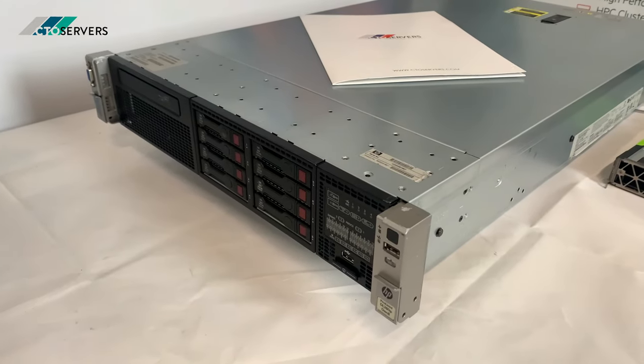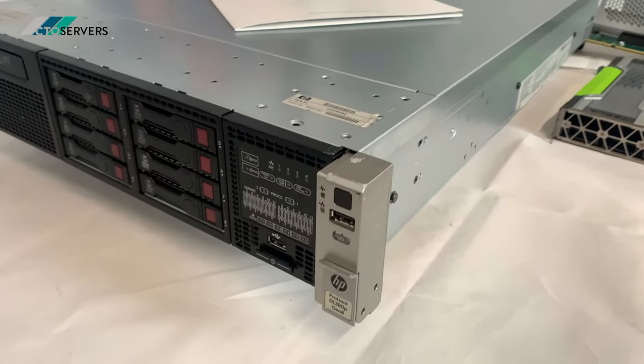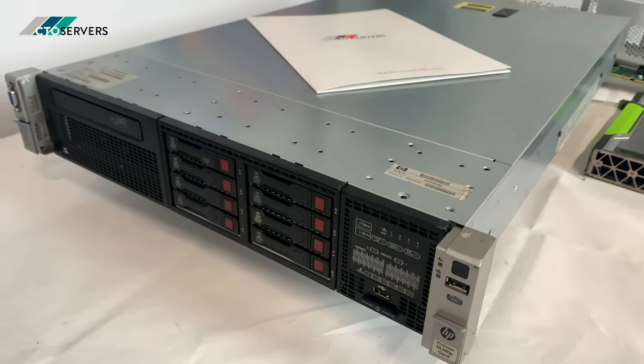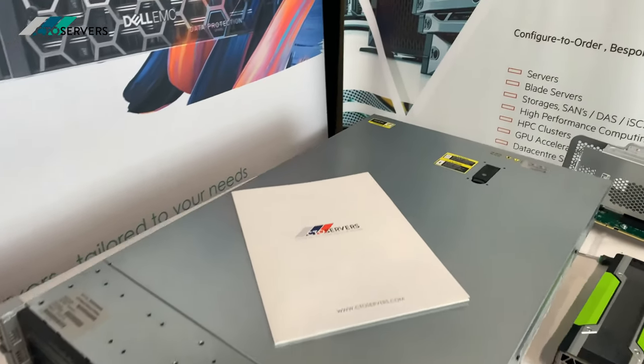Hi guys, welcome to today's video. Today we will be installing a GPU into an HP DL380 Generation 8. It should be very simple and straightforward, so let's get on to it right now.